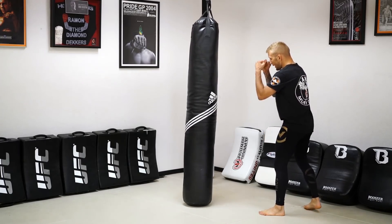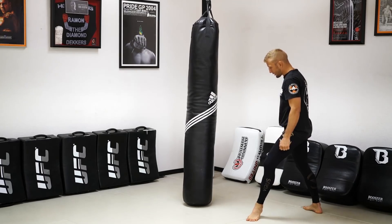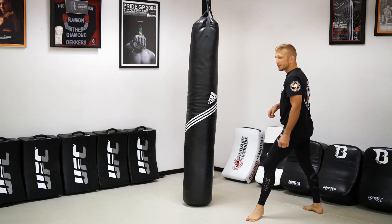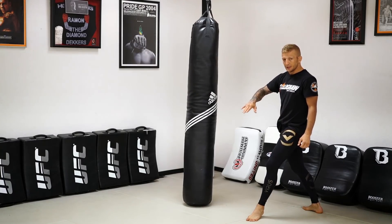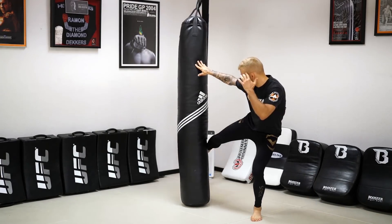Now in front of this bag — hands are up, I'm going to step out. After I've stepped out, I'm going to start bringing my kick in. Start with the hip. Movement of the hip comes first, then the knee, then the foot extends and lands the kick. So again, I'm going to step out, bring my kick — boom.